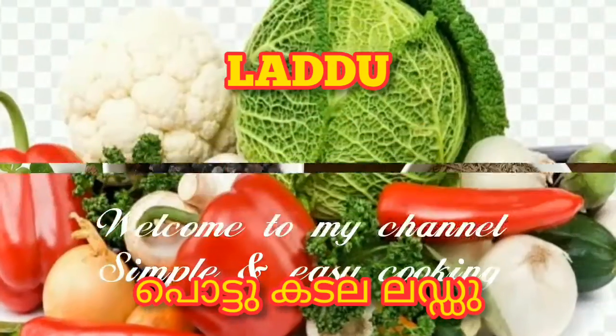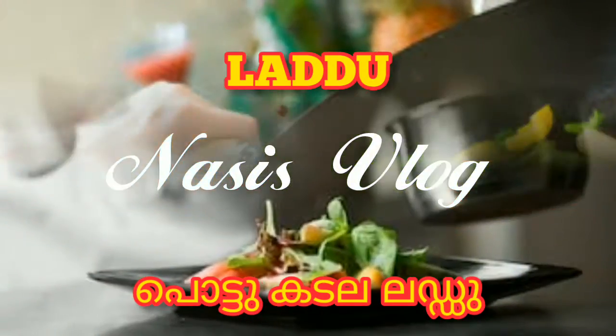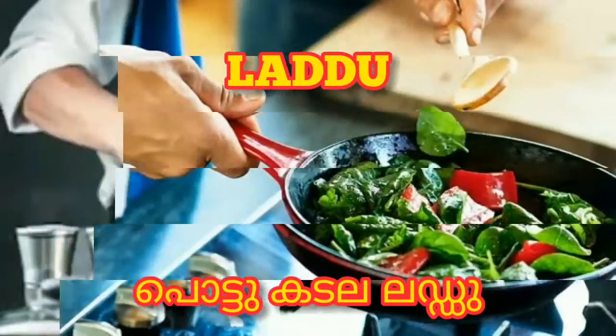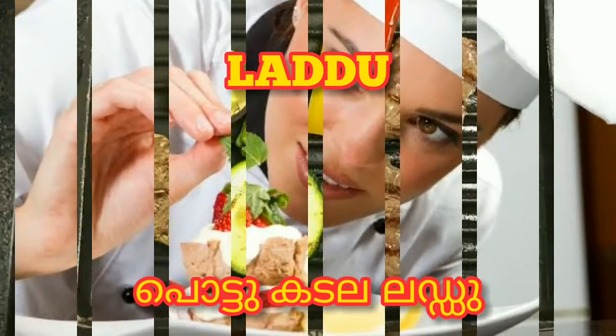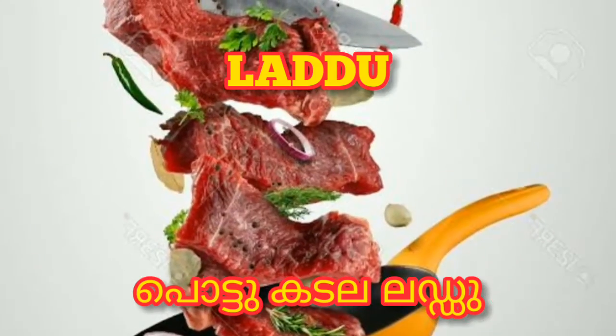I will add a lead for 4 ingredients. I will add a lead for 10 minutes.